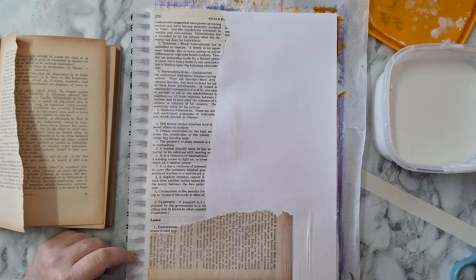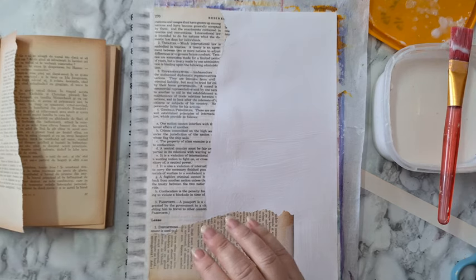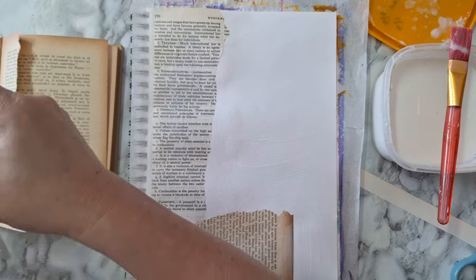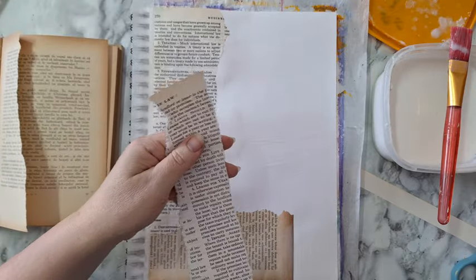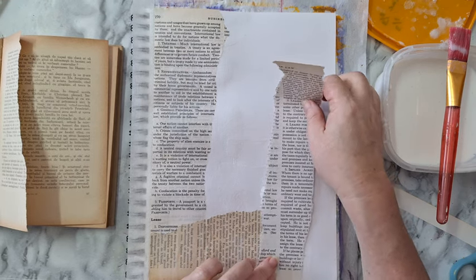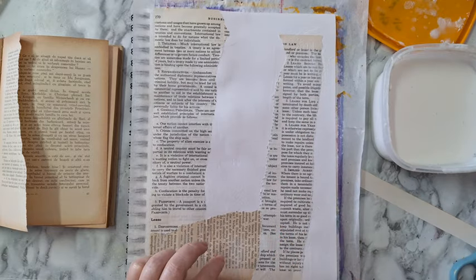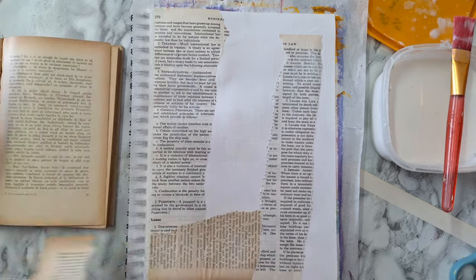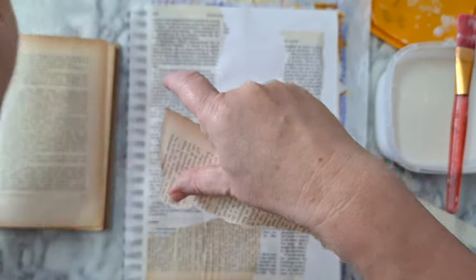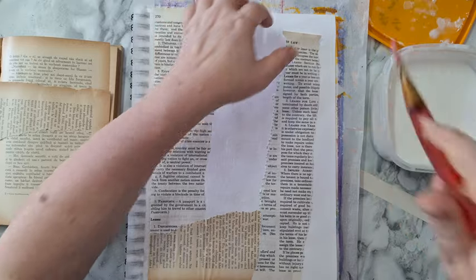Sometimes I do it with torn edges, sometimes I cut and make everything with straight lines. This time I'm going loosely, just tearing more pieces. If you don't have a straight line it doesn't matter — you can always put it outside the edges and cut the excess, whatever works for you. Right now I'm just looking to have several shades of paper in the background, and that's it.